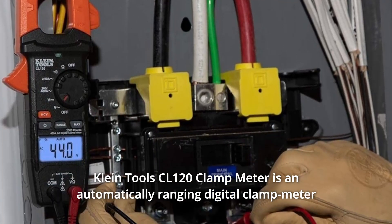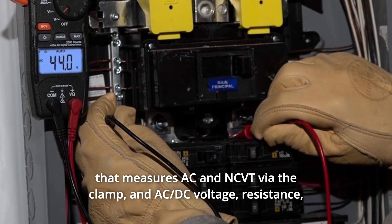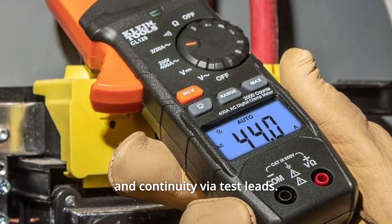Klein Tools CL120 Clamp Meter is an automatically ranging digital clamp meter that measures AC current and NCVT via the clamp, and AC, DC voltage, resistance, and continuity via test leads.